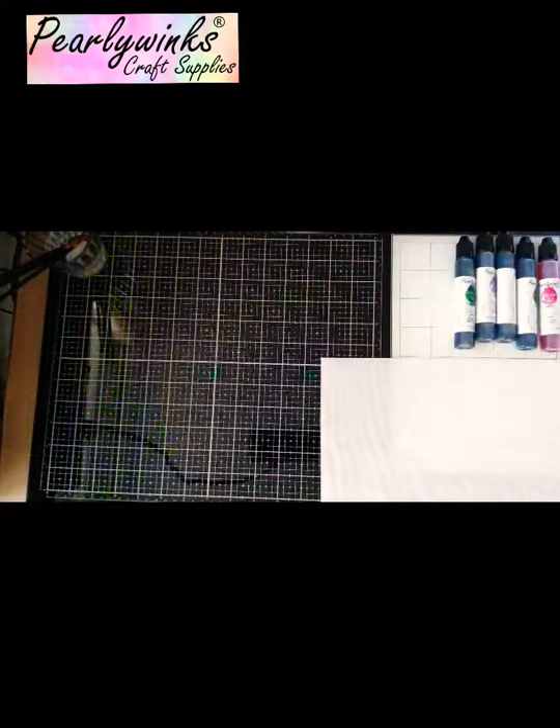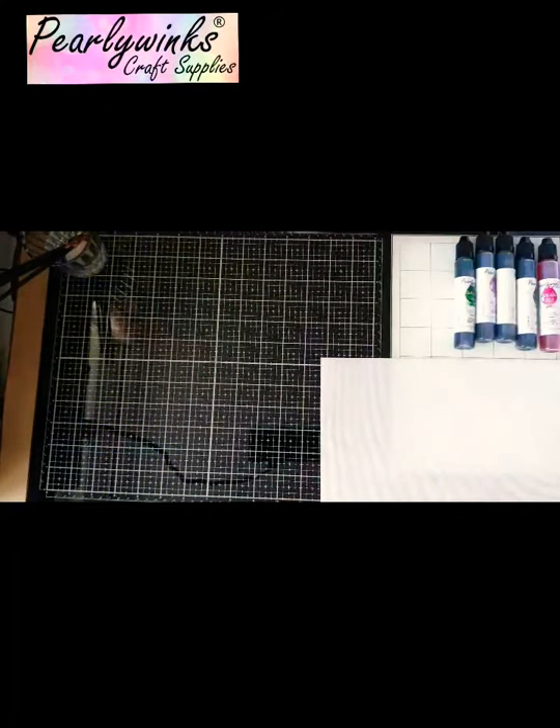Hi everybody, it's Simon from Pearly Winx Craft Supplies and today I'm going to be showing you how to make a card.